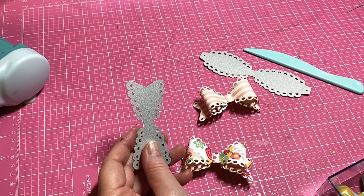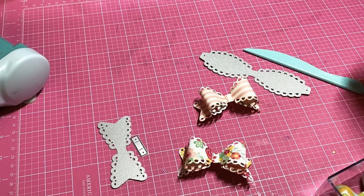That's how I make my bows! If you have an envelope punch board, you can actually make bows with that too. If you've never done that and would like me to show you, just leave a comment below and I'll be happy to show you. I hope this is helpful and I hope you guys have a good night — bye!